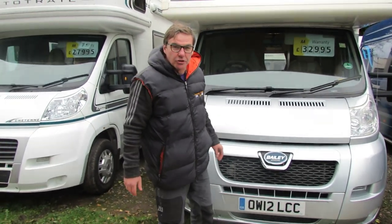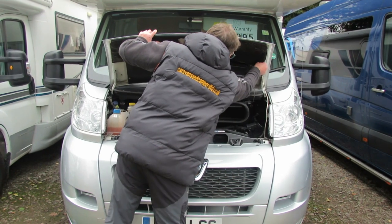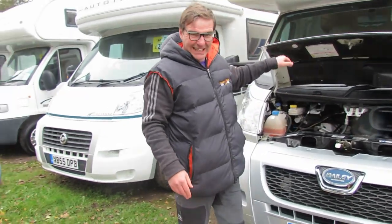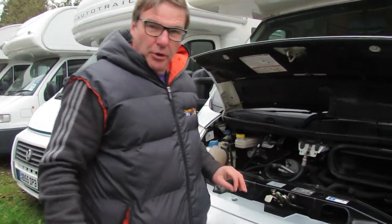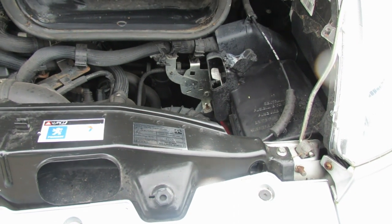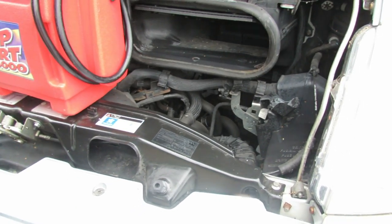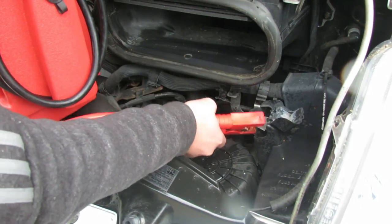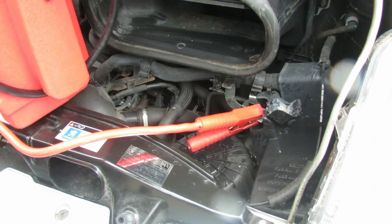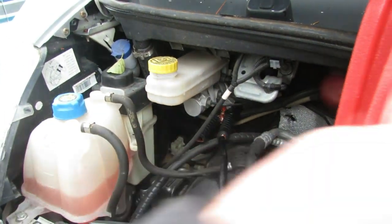And that's what happens when you don't start your motorhome every week. So what we're going to have to do now is jump start the van. Because the battery on this motorhome is inside the van at the bottom of the cab, they have jump points. There's your positive, which is under the cap. We'll put a jump pack onto that, and then we need to find an earth — onto the bolt there — and turn the jump pack on.